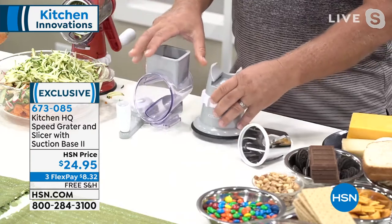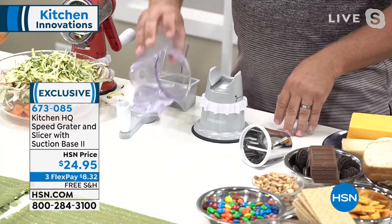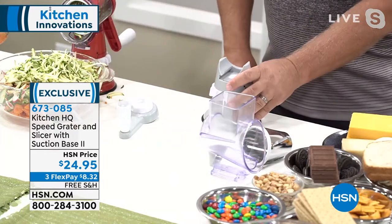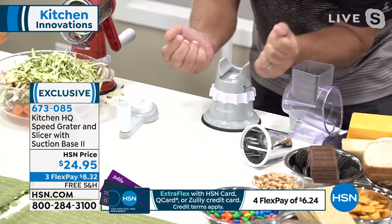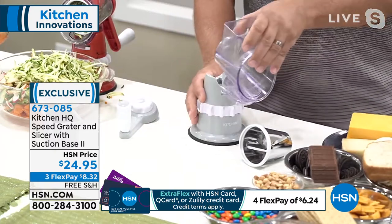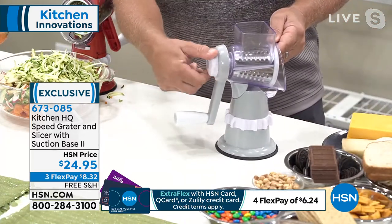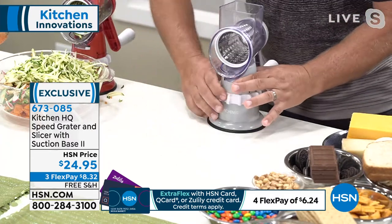Here's probably the biggest reason why the Speed Grader from Kitchen HQ has become the number one selling kitchen item in the history of HSN. It's so simple to set up and clean — it all comes apart for easy cleaning. The suction base works on any smooth countertop or tabletop. You set it down, twist this little collar, and it suctions down solid. You take the top, slide it on, pick the drum you want, and the handle screws on the back — that's what locks the drum inside.